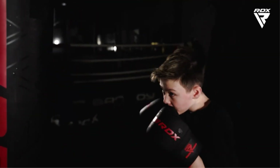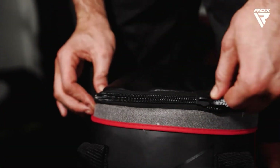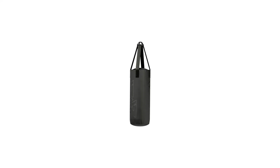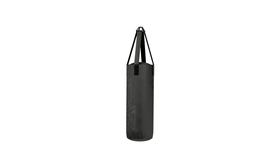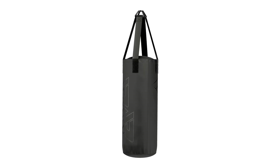If your child has been showing an interest in MMA or you're looking for a fun way to get them fit, the RDX Kids Punching Bag is our favorite choice. With an included pair of quality gloves and an easy setup, it's impossible to find a better deal for young ones interested in martial arts practice.